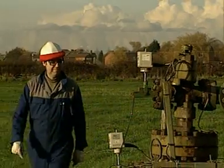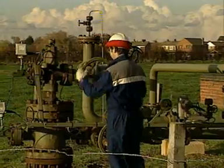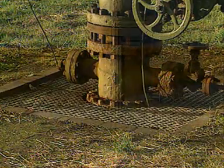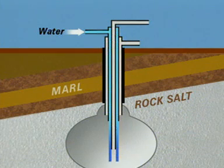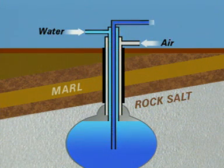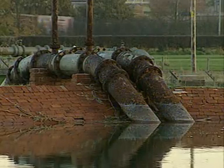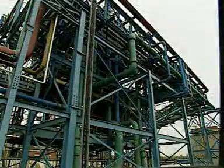Salt is obtained from underground deposits by solution mining. Salt deposits are some 300 metres deep. Water is pumped into the deposits and dissolves the solid salt. Air is pumped in and the saturated salt solution, brine, is brought to the surface, where it's treated to remove calcium and magnesium compounds and carried by pipeline to the plant. Here, it is acidified to help the production of chlorine in the electrolysis.